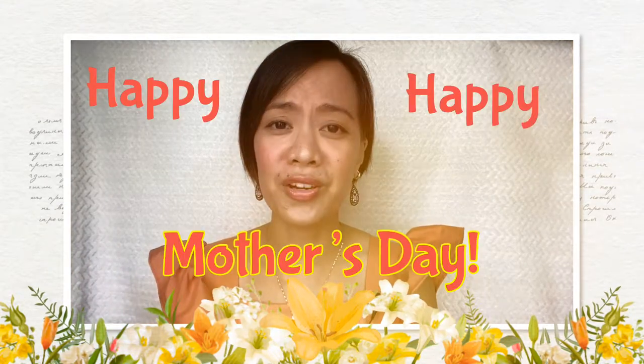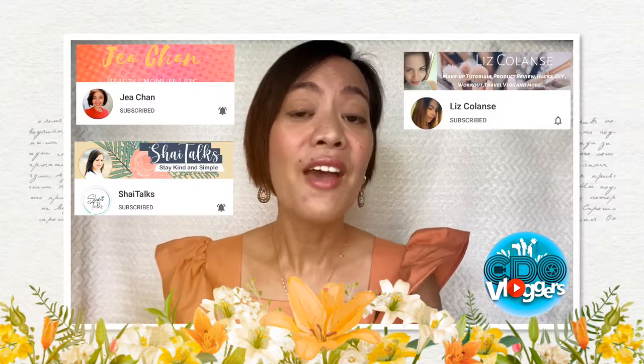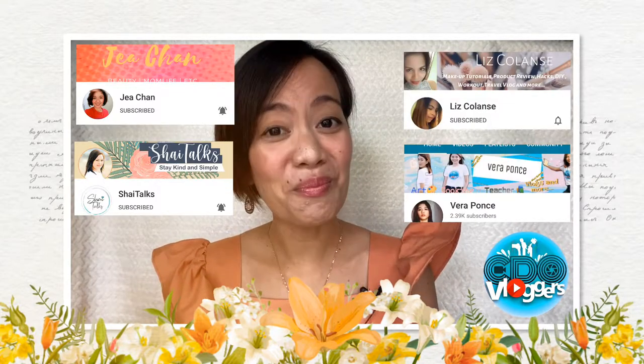Today's video is gonna be special because I'm dedicating this one to all the momsies out there. Happy, happy Mother's Day to my mama, Mama Fatima, to my only sister Manang Glenn, to my mother-in-law Mamang, and also my fellow CDO vloggers — Jaya Chan, Shari Lapis, Liz Colance, Vera Ponce, even though you're not a mother yet, and all my mommy friends out there. I cannot mention you one by one, but you know who you are. Happy, happy Mother's Day. I'm sending you all my virtual hugs and kisses.